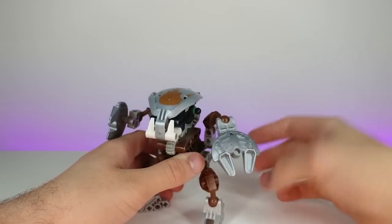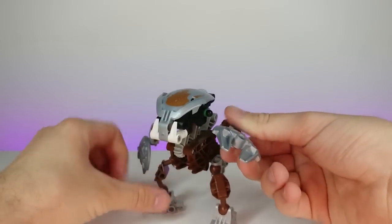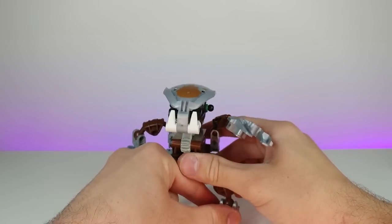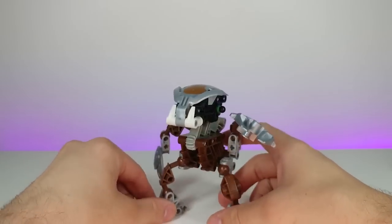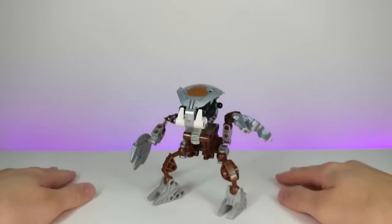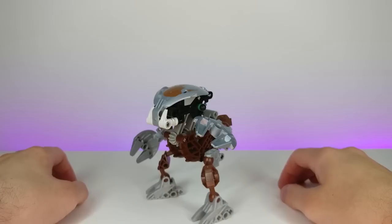All of these had different shields so you could pose them in attack mode. The Rahkshi were some of the enemies — I can't quite remember, but I think I battled some of them in the Bionicle video game for the PlayStation 2. This is a very interesting piece of LEGO history.